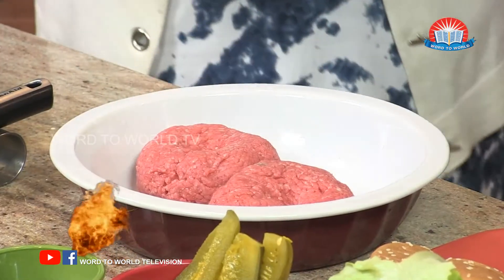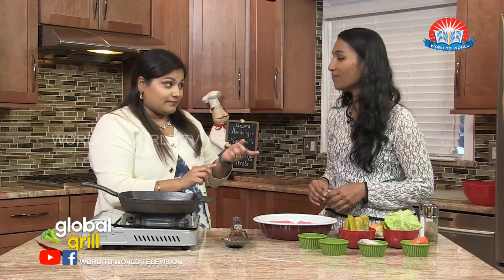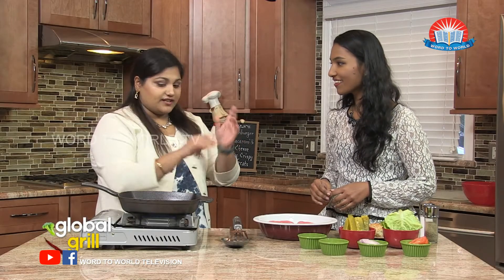And because these have been worked on, we're going to put them in the fridge for a little bit. Then we will wash our hands and we'll get back to grilling.